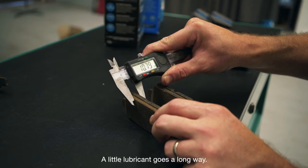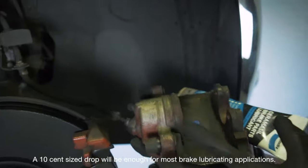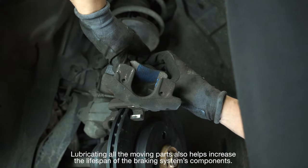A little lubricant goes a long way. A 10-cent size drop will be enough for most brake lubricating applications. Lubricating all the moving parts also helps increase the lifespan of the braking system's components.